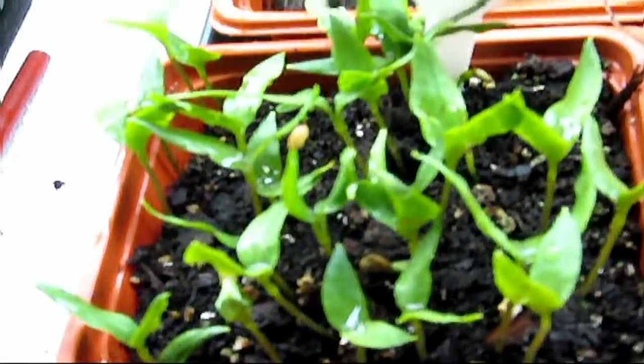These banana peppers are going to be two per pot as well. What I'm trying to do is hold on to them until late April, early May — that's the goal. This pot might not be big enough but I have some other pots, and push come to shove, the tomatoes take priority.